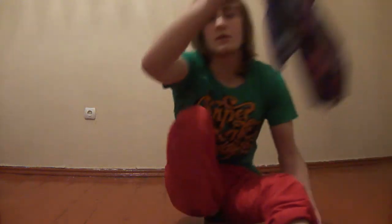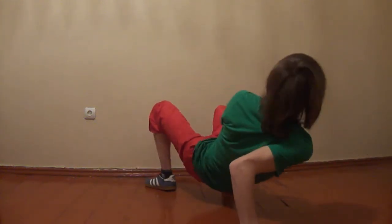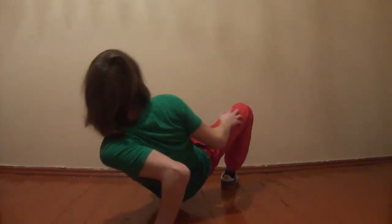Now I'll show you some moves from bone breaking. This is the right side — my arm. And now the left side. Now together, and now some different training from the right side, from the left side, and back to the right side.